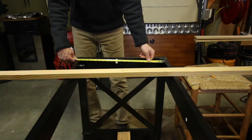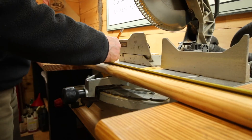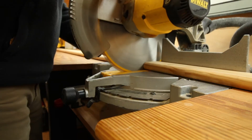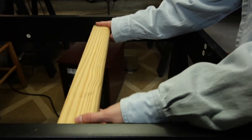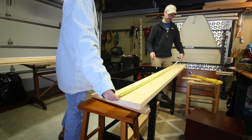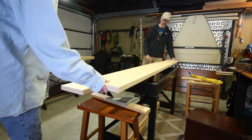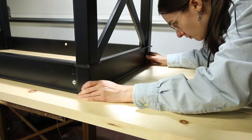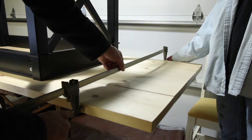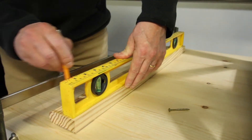Next we had to measure the inside of the base to see how long to make the cross pieces, so they'd fit super snug in there and not move around or slide around — that was going to be our support piece. Then we had to find the center of the table to make sure we had those cross pieces in the right spot. We found the middle of the boards and also centered them on the center of the base. There's a lot of stuff that goes into this that I had no idea about, so you guys can learn from us so you don't have to learn as you go.